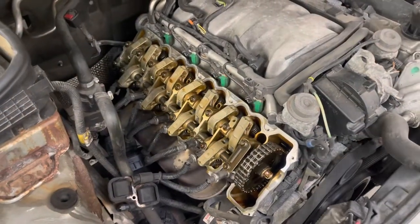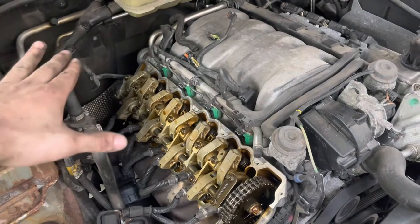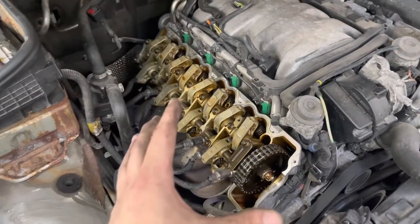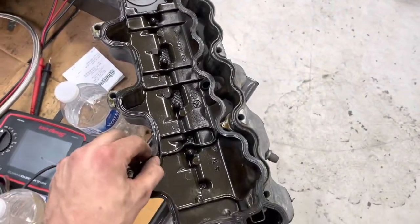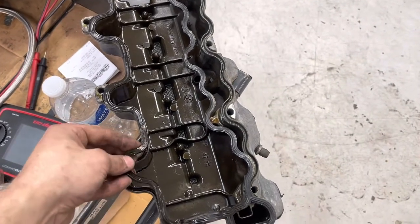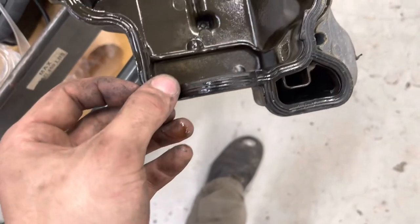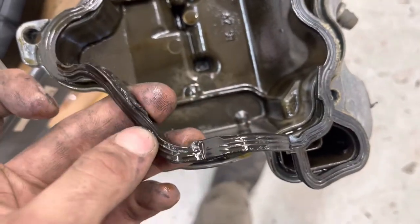Once you get the valve cover off, weasel it out — make sure you mind the trans dipstick. Once you get it out, be very careful, you don't want any dirt falling in there. Here's the valve cover — I'm going to put the new gasket in there. See this, this is where it was really leaking at — it's down here.